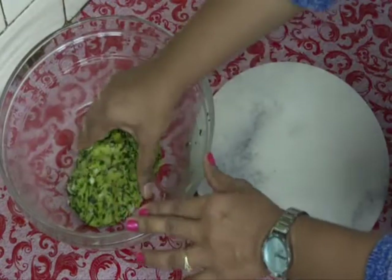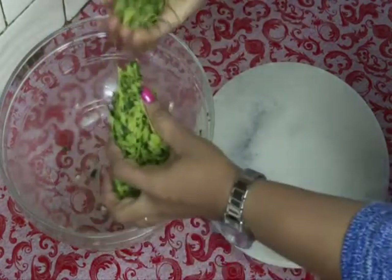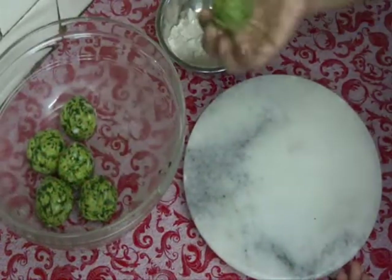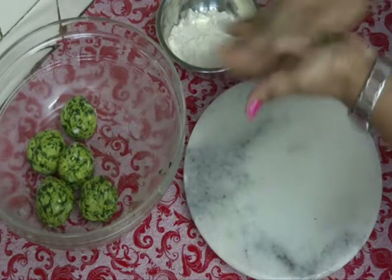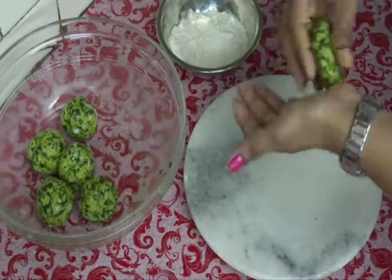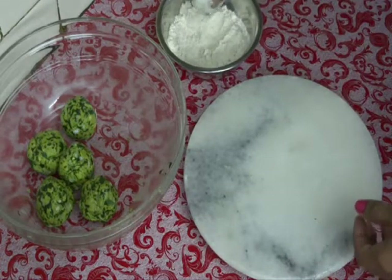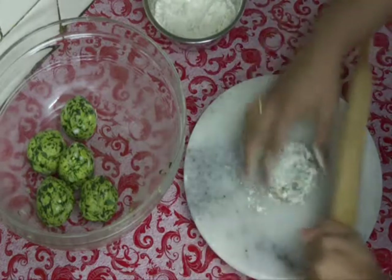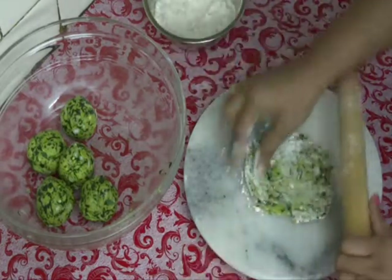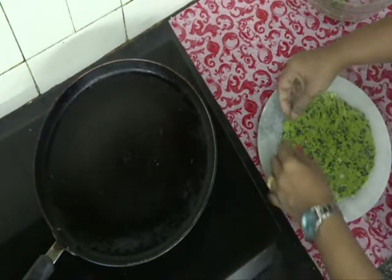Divide the dough into equal portions. Take one ball, flatten it, dip it into the dry flour, and start rolling the parathas. The paratha is now rolled.